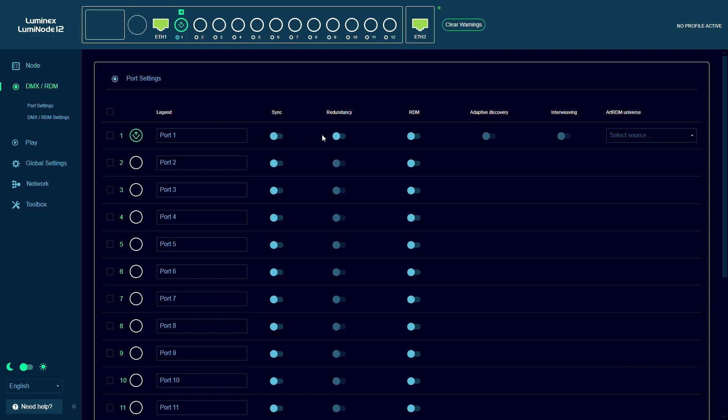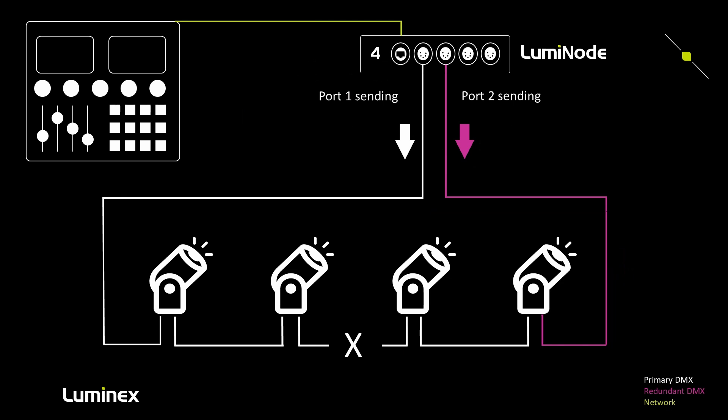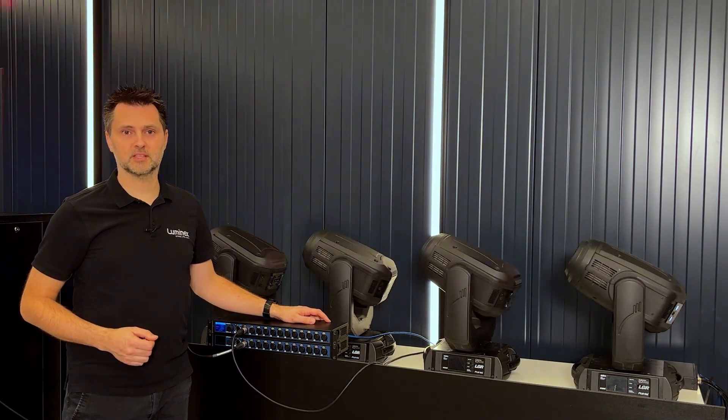In conclusion, the DMX redundancy feature of the Luminode allows the show to go on not only in case of the failure of a node, but it also ensures DMX keeps flowing in case of disconnected or cut cables. Thank you for watching and we will be back soon with more videos on Luminex products.